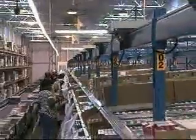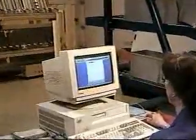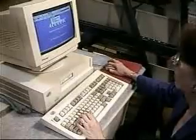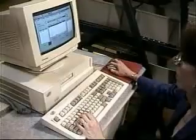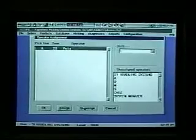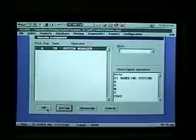A zone is comprised of a number of flow rack bays. Zones are defined at the system terminal and can be easily adjusted before a shift or between order batches. The AcuPick system includes a workload planning tool, which allows the supervisor to view the amount of work in each zone before orders are released, and then adjust zone sizes to balance the workload across all zones.